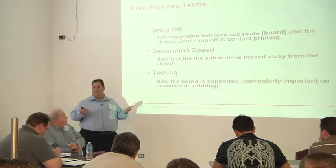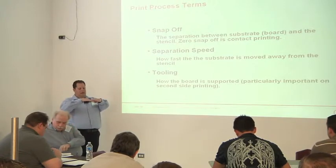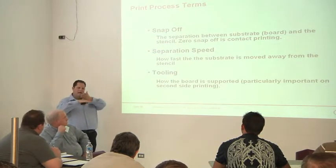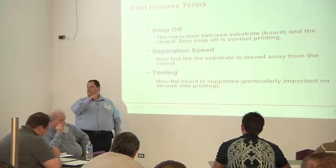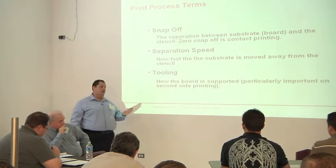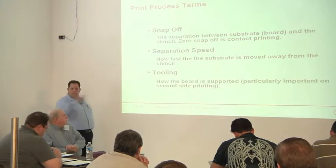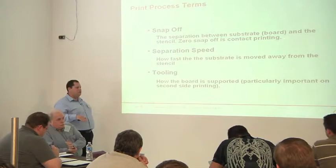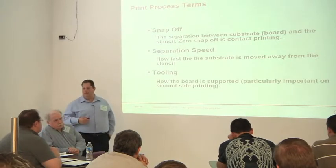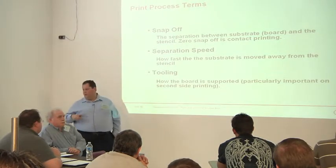The paste is sticking to the board. When you talk about aspect ratio with the stencil, you're looking at the area of the pad versus the walls of the stencil — you want that pad to be larger so the paste sticks to it and not the stencil. If the board is a millimeter or less away and not touching the paste, why would it leave the stencil? Off-contact printing can also cause bowing — you get a scooping effect with paste at the edges but lower in the middle. Separation speed — pulling that board away — is another way of inducing shear force on the paste to get it to release. And then tooling: how you support the circuit board is really important, as a lot of defects come up from not supporting one area of the board or over-supporting it.